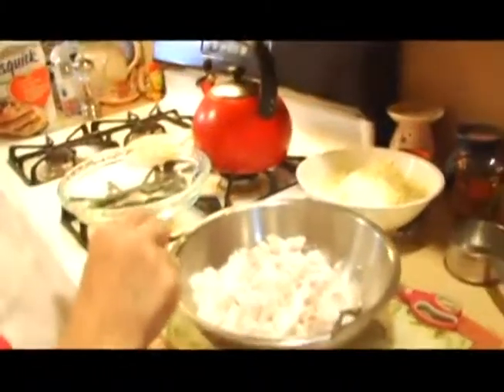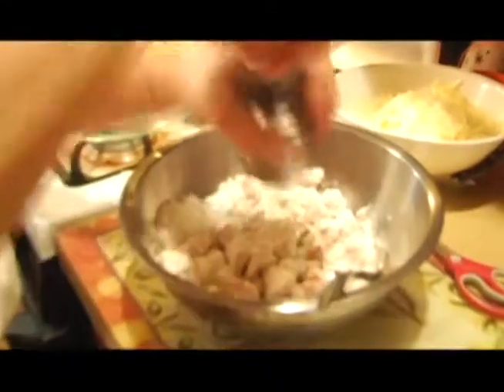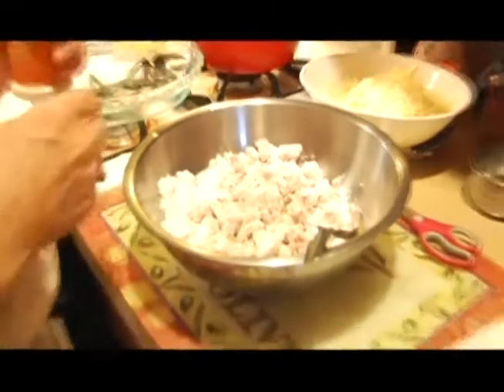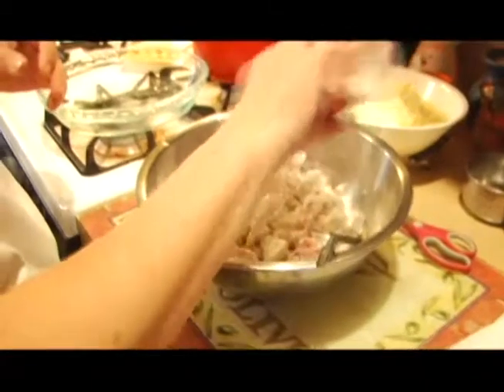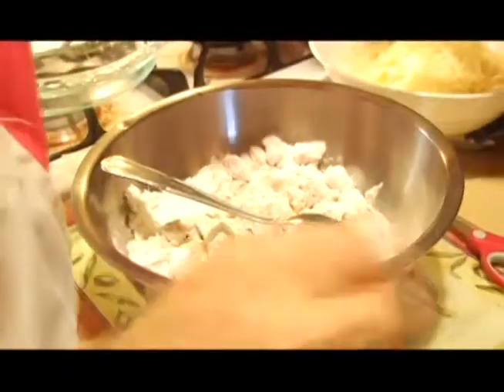Now I'm going to add some spices. I'm putting some pepper — I don't usually measure it, but I would say maybe a quarter of a teaspoon. Then we're going to use some onion powder, about a half a teaspoon — it could be anywhere from a half to a teaspoon. You'll know by the taste if you want to add something or leave something out.